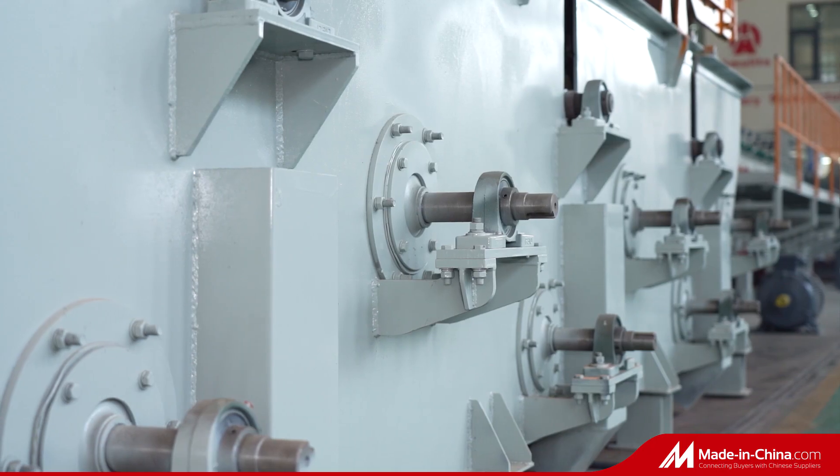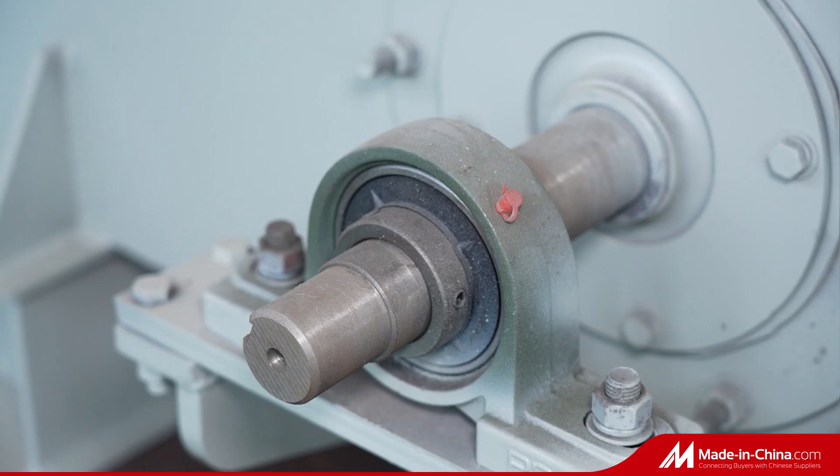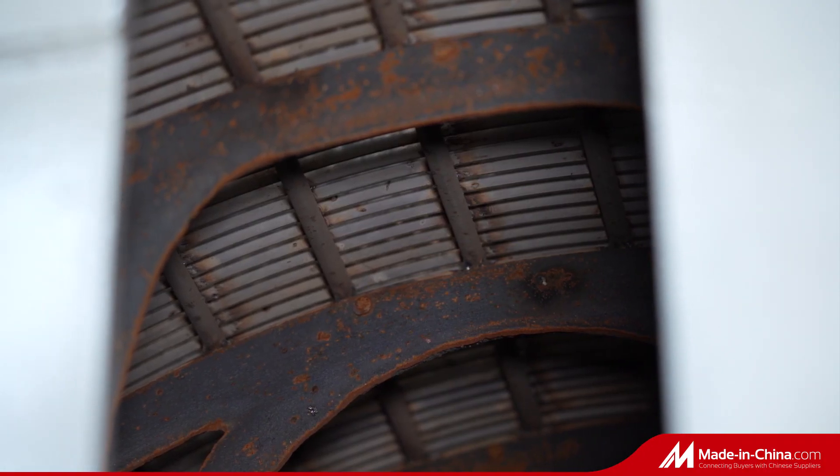Removable HatsCheck Box, whole body HatsCheck Box, and separate HatsCheck Box — all can be customized. Specifications can be customized based on production capacity requirements.